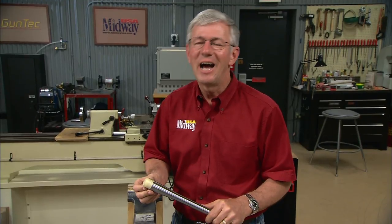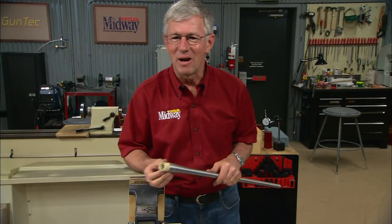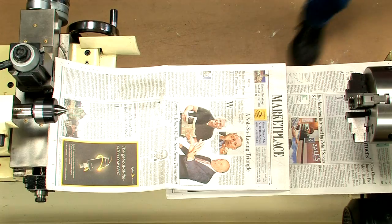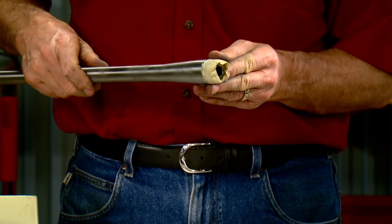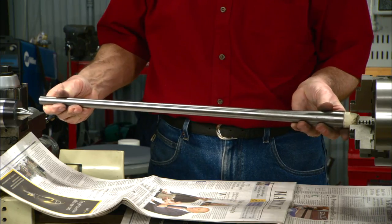Spinning a round part in a lathe is probably the easiest way to polish it. Hi, I'm Larry Potterfield with MidwayUSA. Join me as we polish out this barrel. We're using a metal lathe to speed up the process, with a little tape on the threads to protect them.